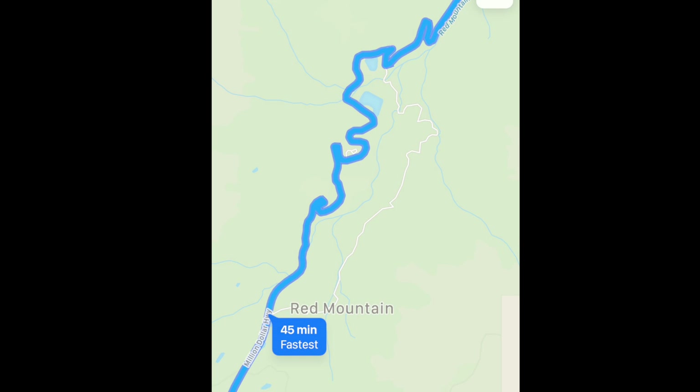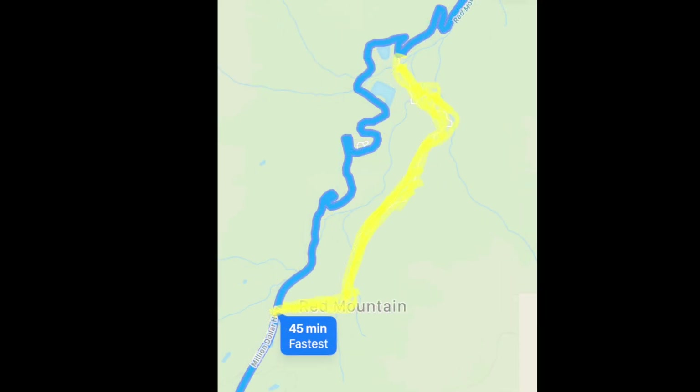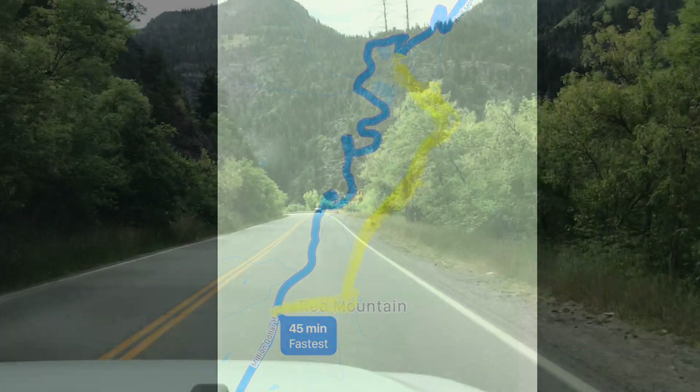I'm zooming in now to pretty much the midpoint as you're coming up to Red Mountain Pass at the peak of the highway. You can see there's a little white outline of a bypass road off to the side. That shows the upper part of this loop. All that we did was the upper part of the loop, but you could continue taking it all the way down on another trail towards Silverton.